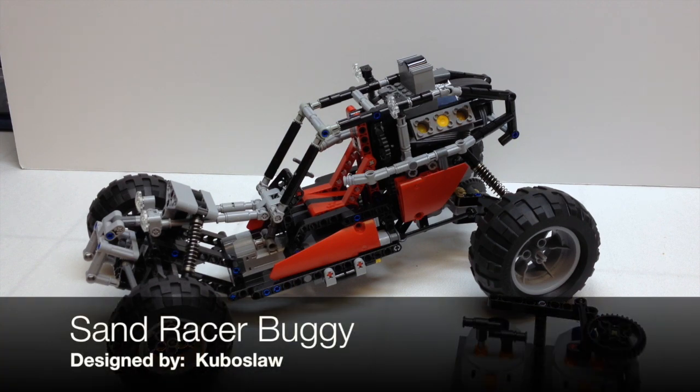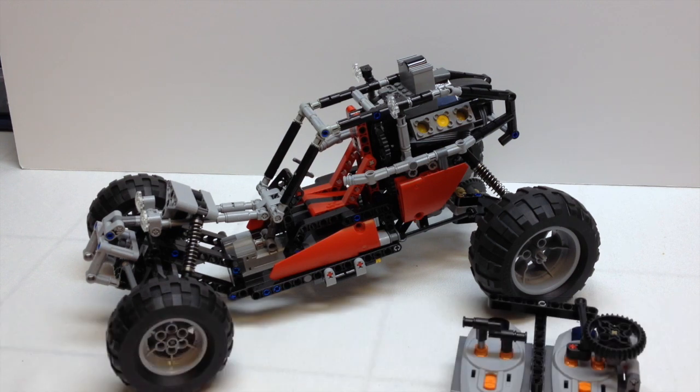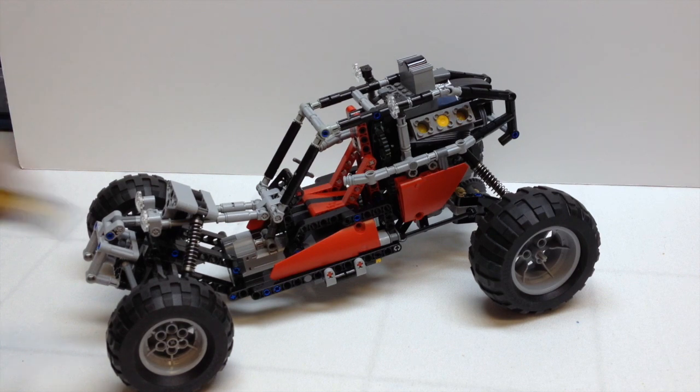This particular set has about 575 pieces and it's fully remote control. It has a servo motor for steering and uses one XL motor for propulsion. You can see the remote control there. One of the first things I want to do is just show you a size perspective — this thing is very, very large.